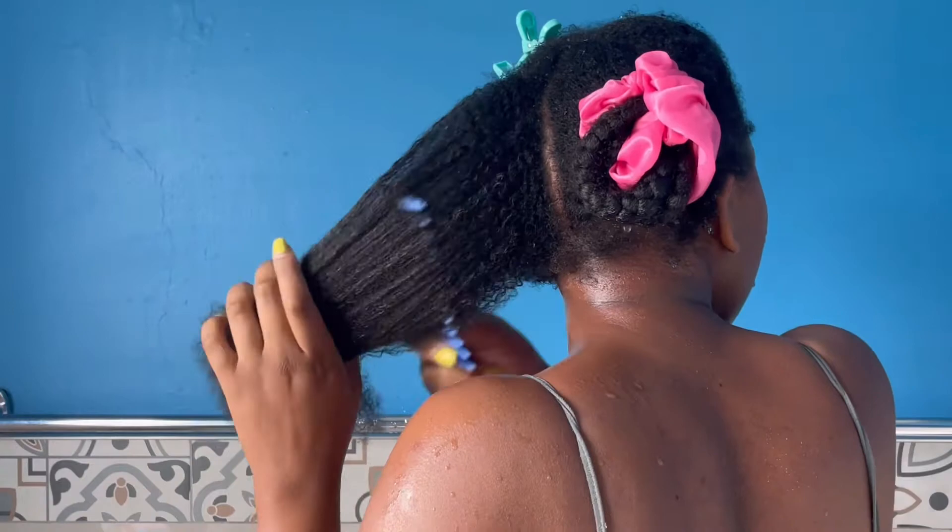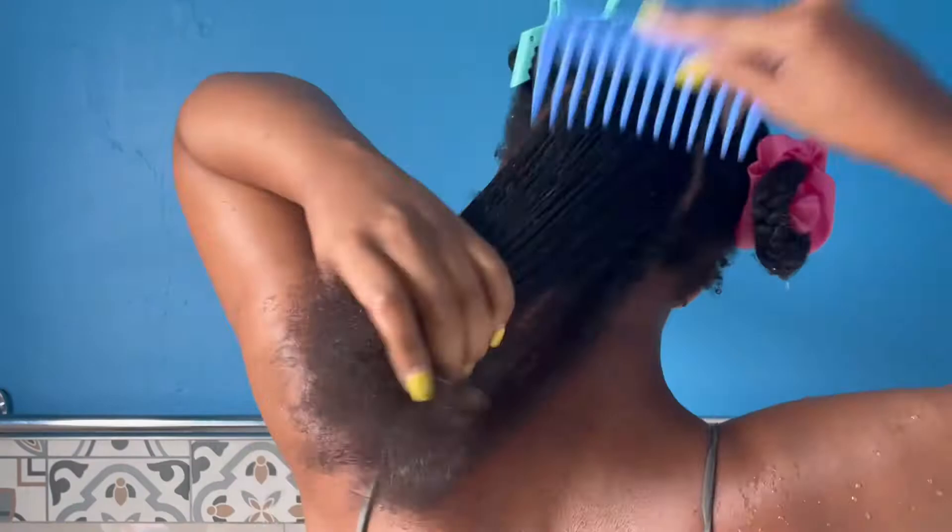When detangling your hair with a comb, I would highly recommend that you start at the bottom of your hair and then gradually work your way to the top.